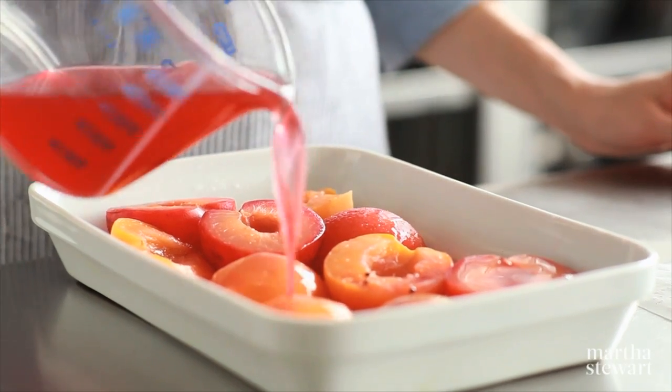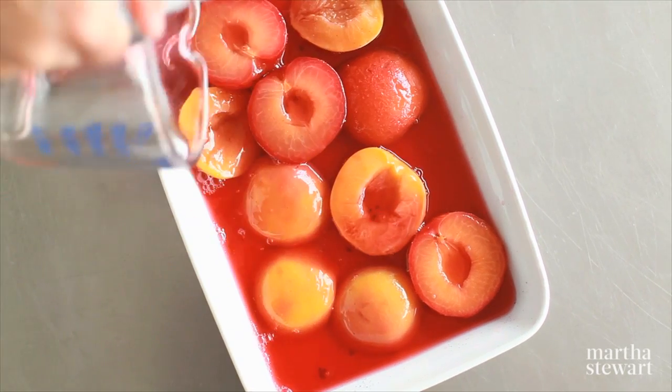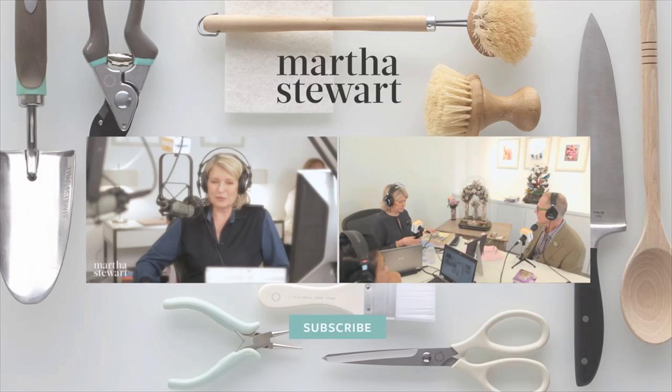I'm going to let these cool until they're room temperature. Then you can either store it in the fridge or serve it straight away. All you need is some biscotti or maybe some whipped cream, and your guests are going to love it.